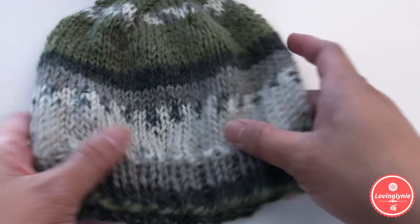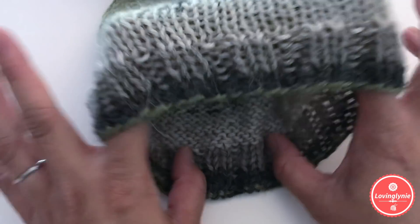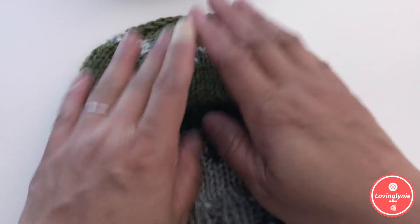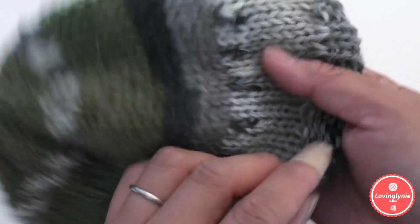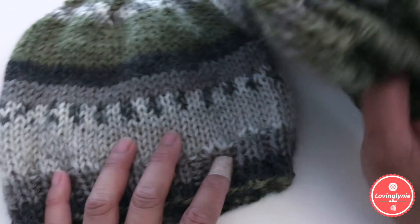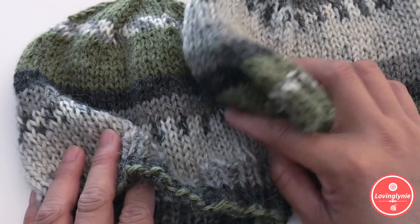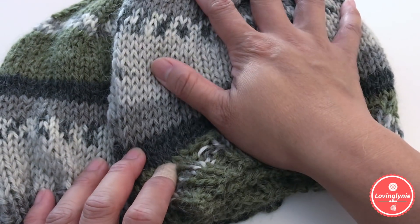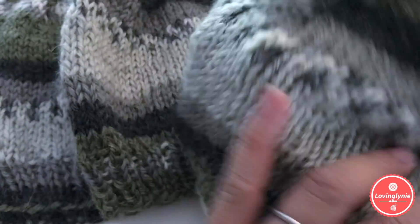Even though unstretched it is 12 inches — almost newborn size — this is a very stretchable, stretchy beanie. The yarn I use is DK weight, lightweight yarn number three. It is an alpaca and acrylic blend, perfect for early spring, late fall, and definitely winter. The alpaca content makes it really warm. Right now it's almost summer, but I just want to show you how to knit this fabulous beanie.